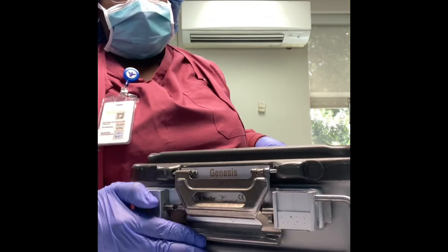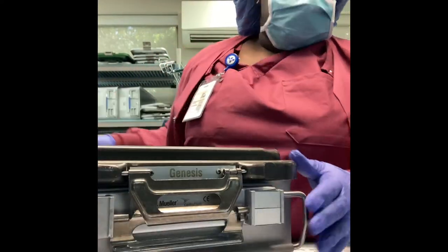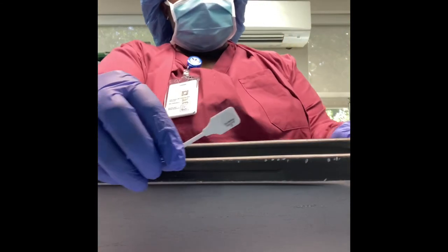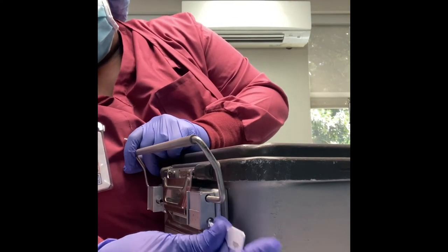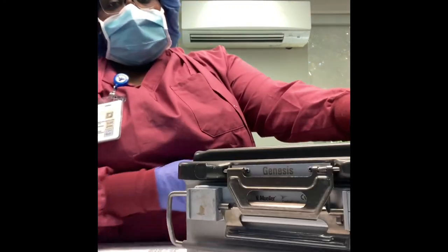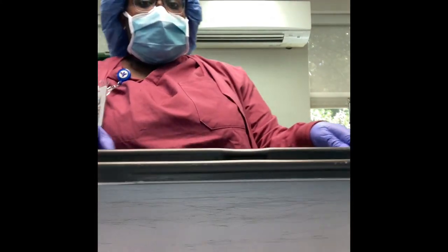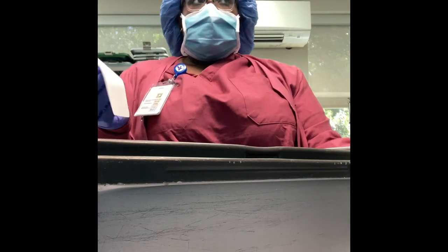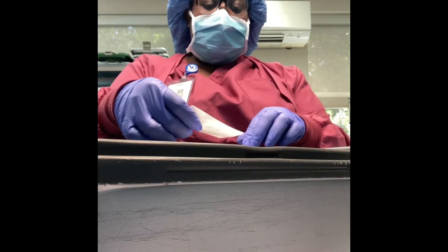The last step is going to be to put our locks — I'm just locking it up, going to the other side and locking that up as well. This is my favorite part. Then I'm taking my two white indicators — when this tray is processed, that lock will turn black on the side, basically saying that it was exposed to sterilization. I have my label here which says what tray it is, who did the tray, and what day the tray was assembled.